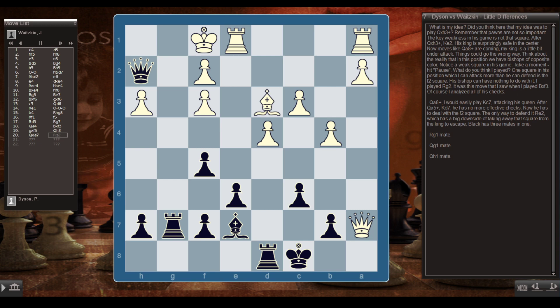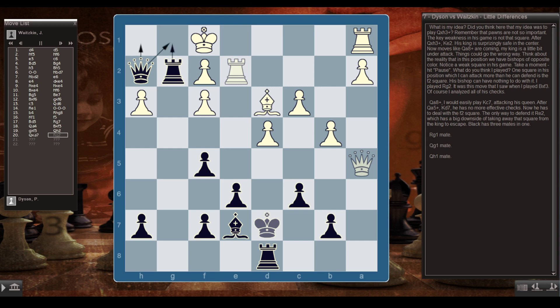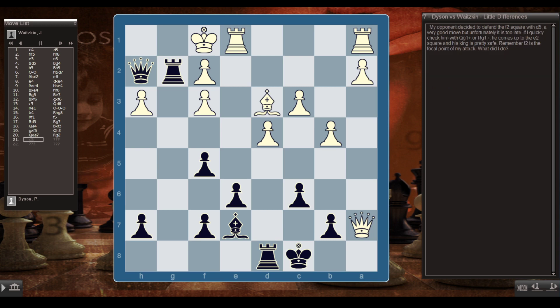One square in his position which I can attack more than he can defend is the f2 square. His bishop can have nothing to do with it. I played Rg2 — this was the move I saw when I played Bxf3. Of course I analyzed all his checks. If Qa8 check, I easily play Kc7, attacking his queen. After Qa5 check, Kd7, he has no more effective checks and now has to deal with f2. His only way to defend it is Re2, which has the big downside of taking away the king's escape square. Black has three mates in one: Rg1 mate, Qg1 mate, or Qh1 mate.